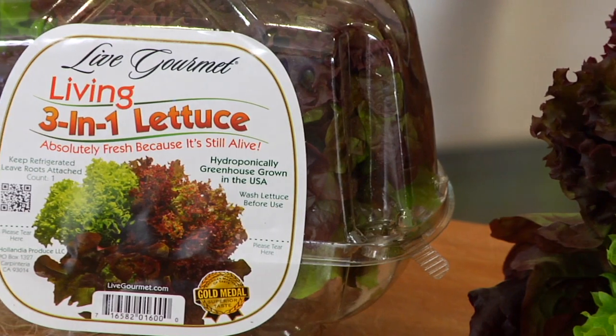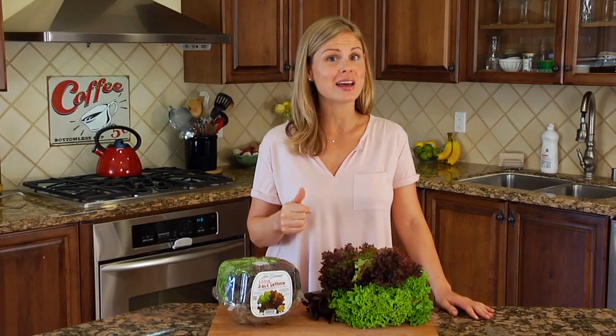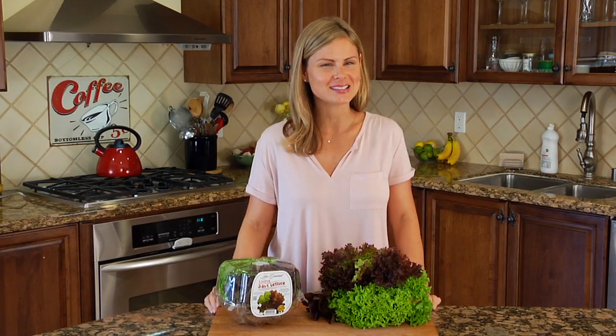Try using some 3-in-1 on top of a sandwich, stuffed in a wrap, or better yet as the base of a nice big salad. I love using it in my Cobb salads. Now that you guys know all about Live Gourmet 3-in-1 Living Lettuce, get in your kitchens and start cooking. Be sure to let us know what types of simple and nutritious recipes you come up with. I'm Dani Spies and I'll see you next time.